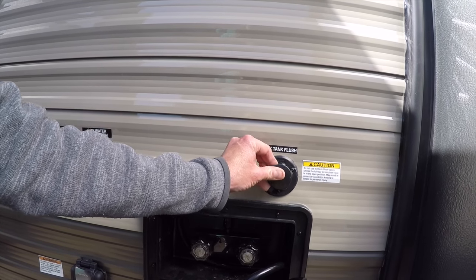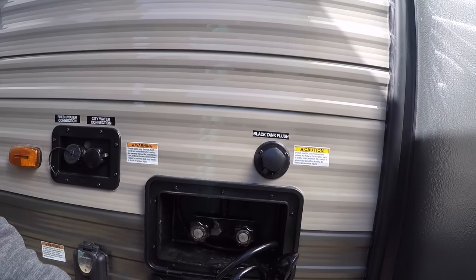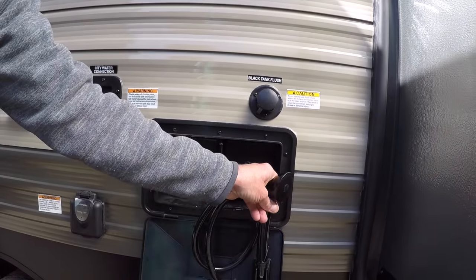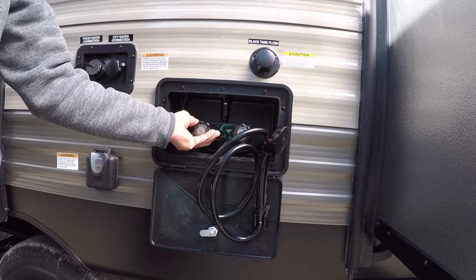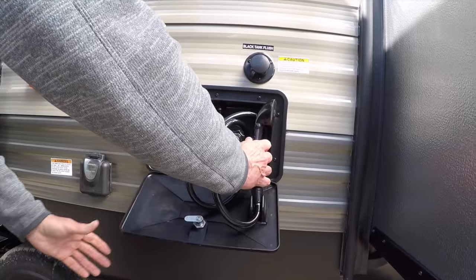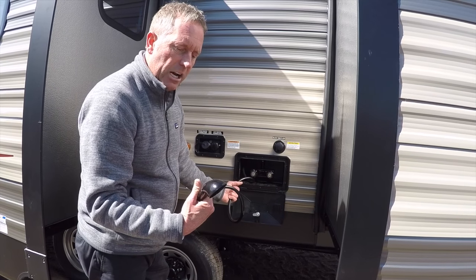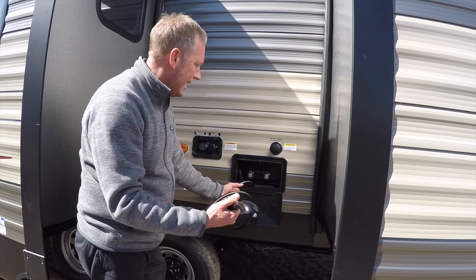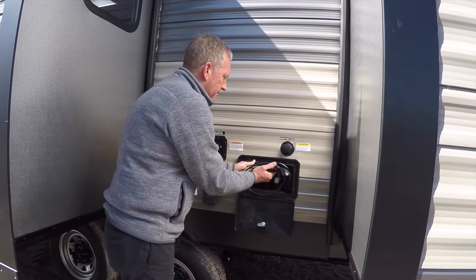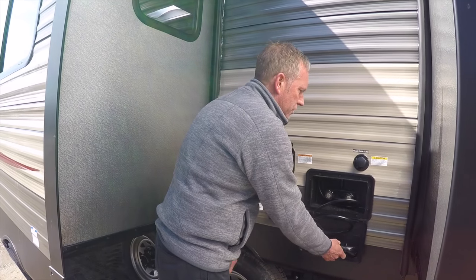That works really well, folks. You don't see it a lot on entry-level trailers in this class. I also have a handy outside shower with hot and cold water — rinse off the kids. It's also a very nice fish cleaning station. I like to catch a lot of perch and walleye in northern Michigan, and it works really great as a fish cleaning station.